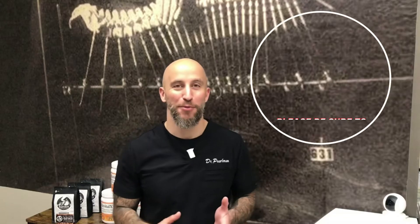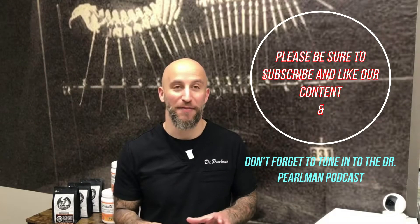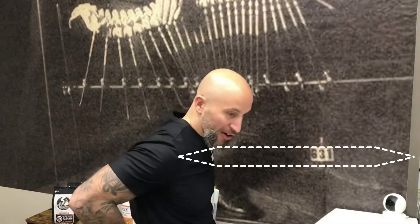Hey everybody, Dr. Perlman. Welcome back to the channel. I wanted to make a quick video about what can I do to decrease pressure on my low back.